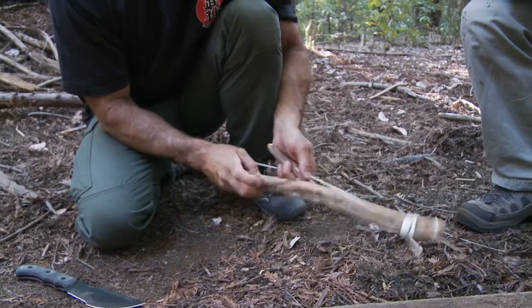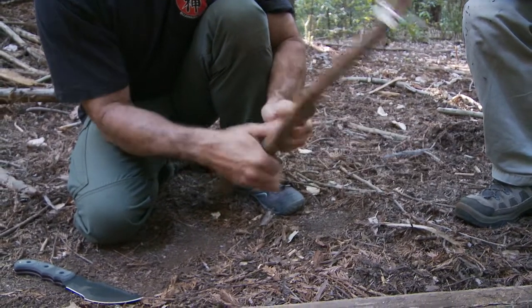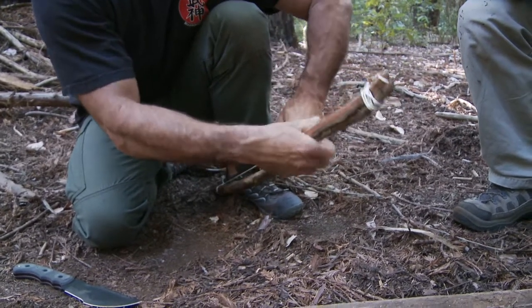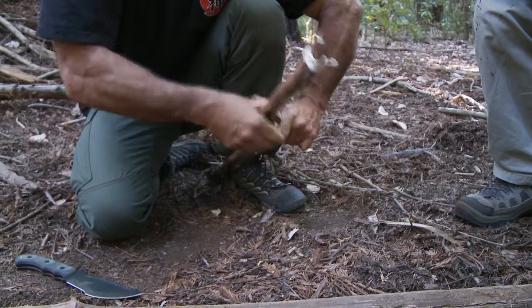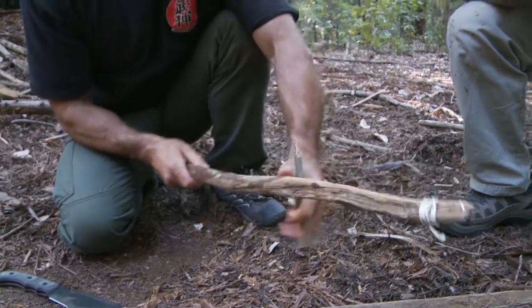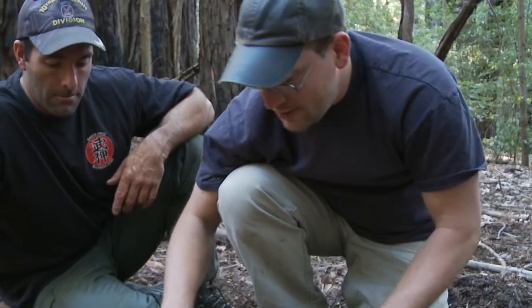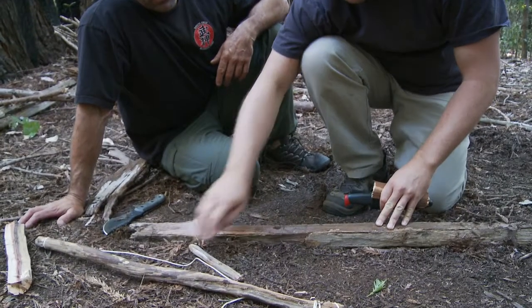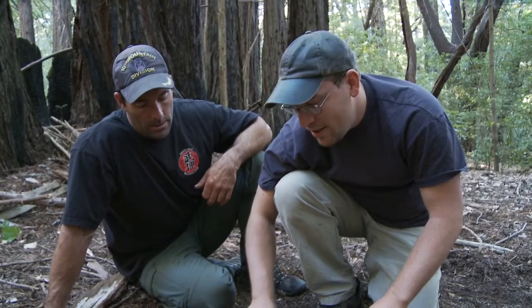One thing you often don't see on survival TV shows is how much setup work it takes to actually get your bow and spindle set up to the right tension. It should be a little bit of a struggle to actually get that onto the bow — it's a good sign that you have some good tightness. Mark has burned in his handhold and his fireboard burned in enough that his spindle is not going to fly out of there. That's as deep as you have to go when you burn it in. The next thing we have to do is make a notch, so we'll show you how to do that.